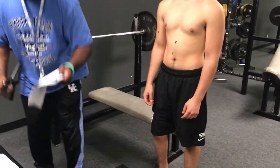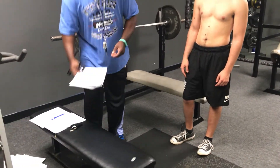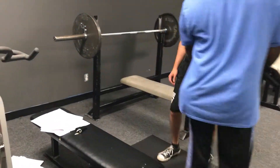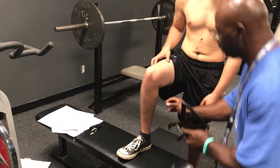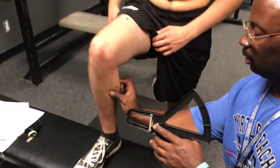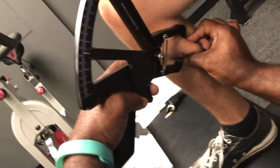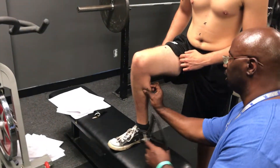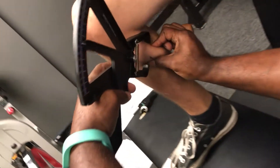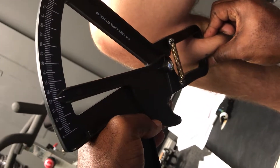Next is your calf. I'm going to do the midline of the medial aspect of your calf. Put one leg up so I can measure. Right at 20. I'm going to take it again — looks like 20 again. Excellent.